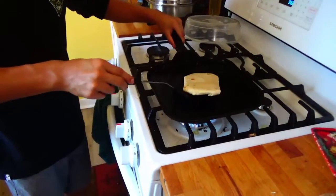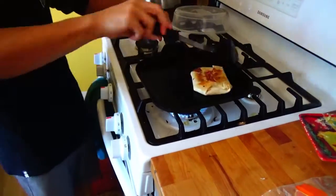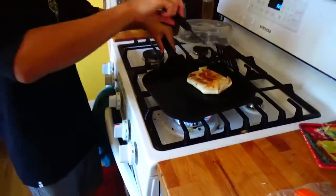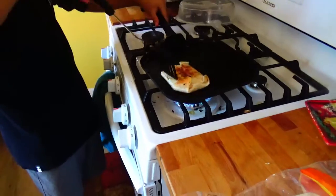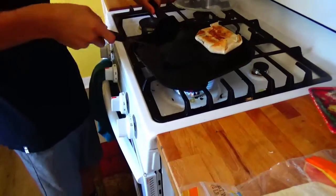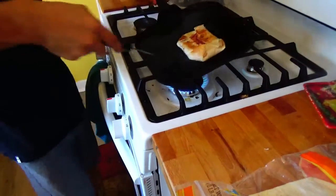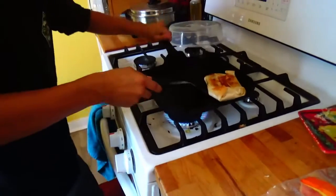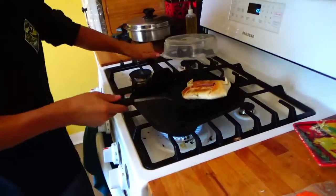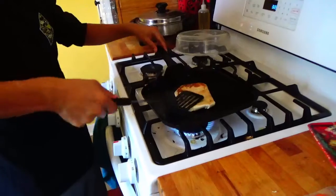I'm going to try to flip this thing - it's a hockey puck. And you start doing the same thing on the other side. I'm going to try to flip this with a hockey puck and it's going to take a few tries. Just flip it over. And then you press it down to make sure it's cooked through.